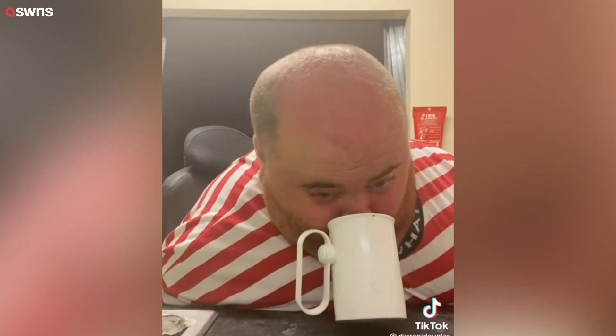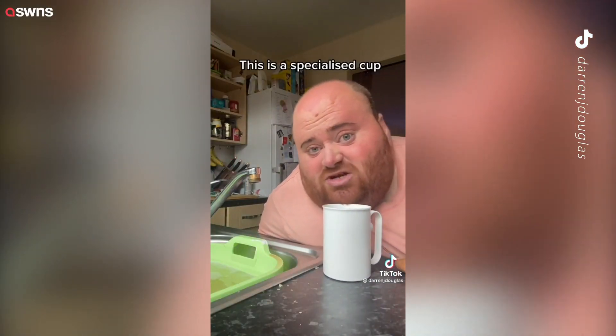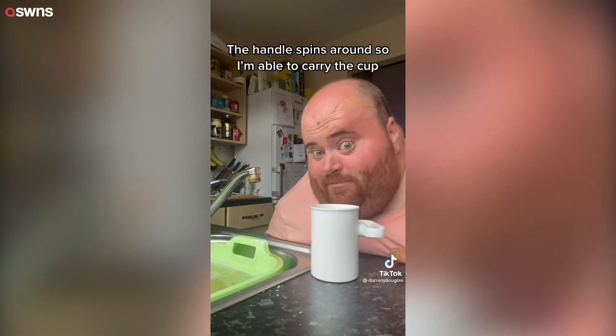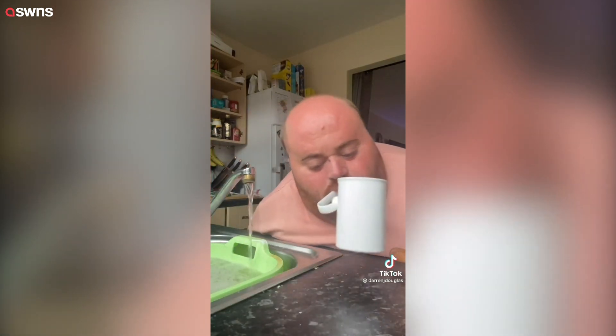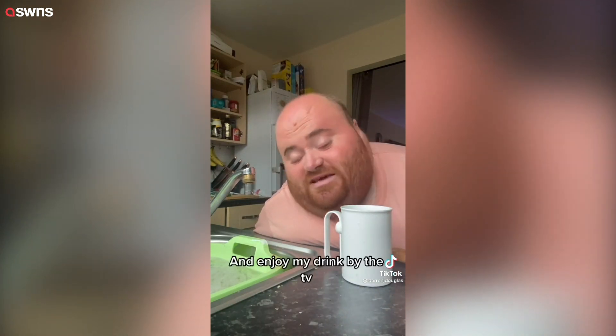People in the comments have been asking me how I get a drink when I want some water. This is a specialized cup — the handle spins around so I'm able to carry the cup over to my desk and enjoy my drink by the TV.